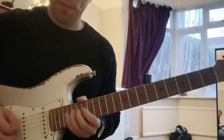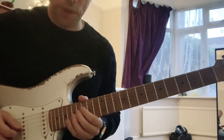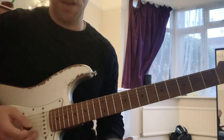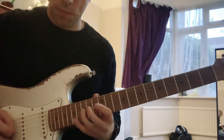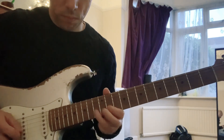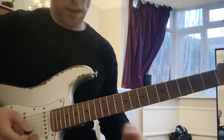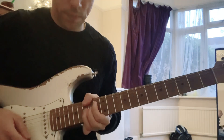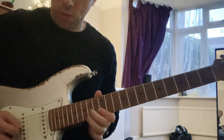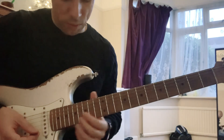There are two ways you can do it: you can either alternate pick, or you can almost like sweep it — kind of like Eric Johnson. You can move around, like in that tune he does where he's almost doing groups of five.